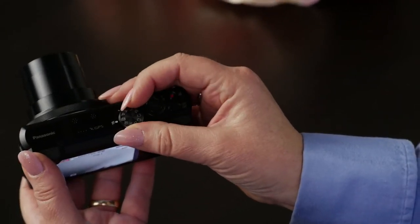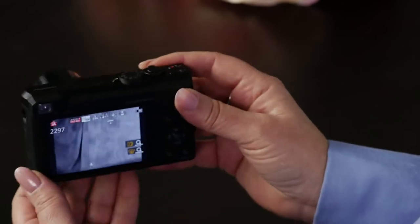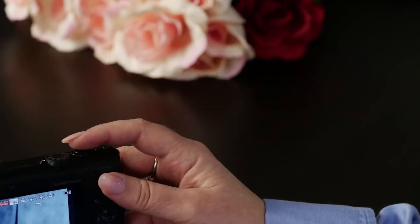Let me show you how easy it is. On the dial on the top, you're just going to turn the dial to IA and instantly it's going to be able to make choices for you. Let's see how that works.